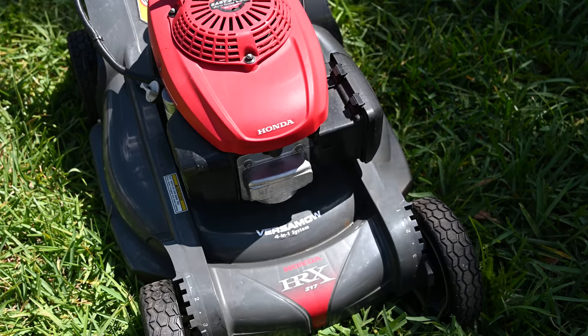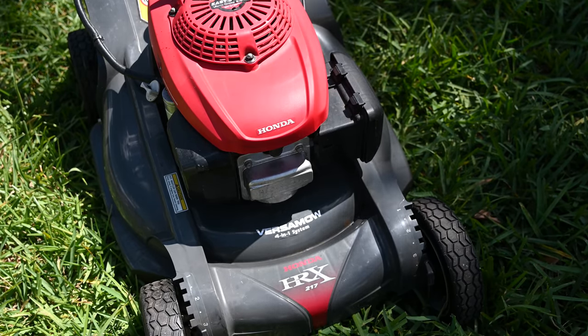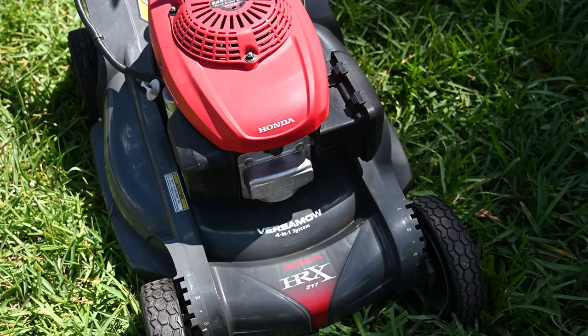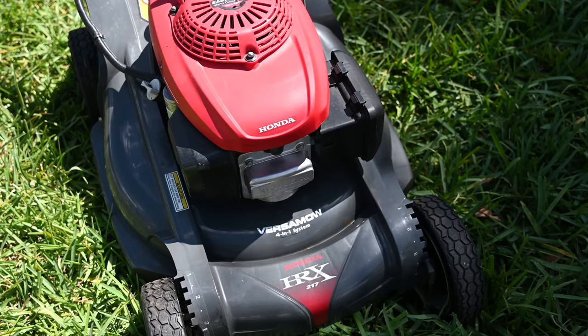The Honda HRX lawnmower has a 21-inch deck made out of a plastic called Nexite, and it's guaranteed for life. We've never had a single problem with it — it does not crack or rust.